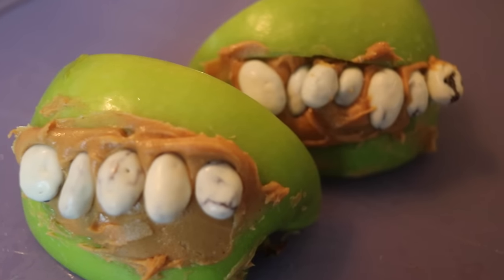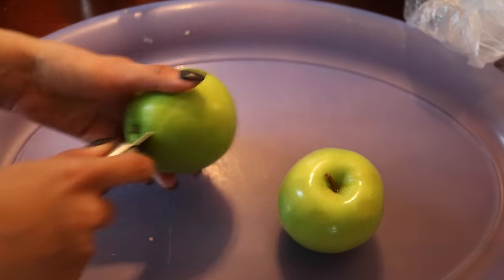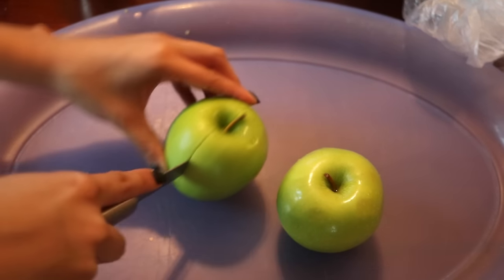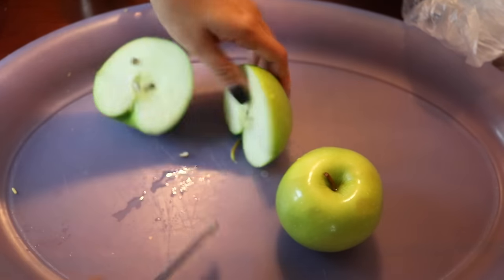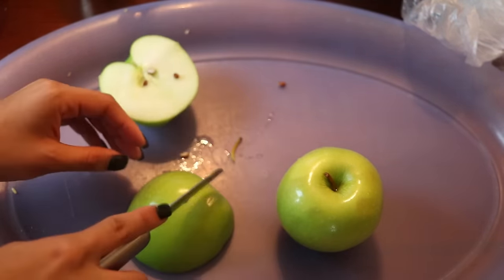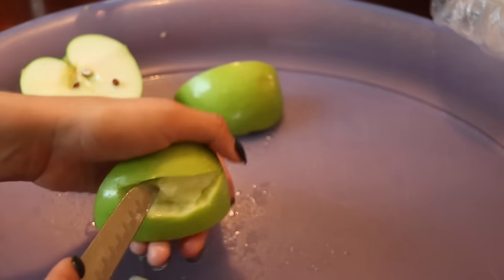The next thing I made is apple vampire teeth. All you need are apples, some peanut butter, and vanilla yogurt coated raisins. First make sure you wash your apples, then cut them in half and then cut them in half again.